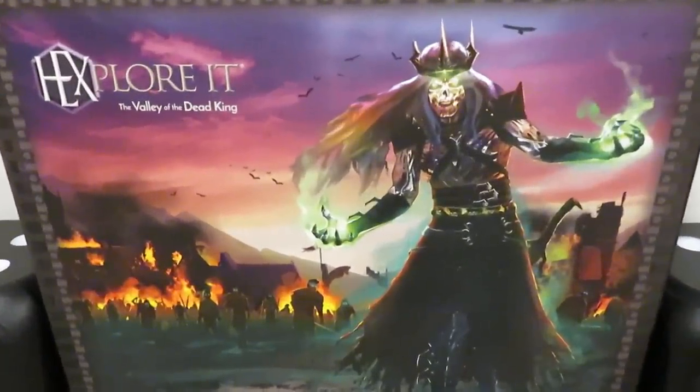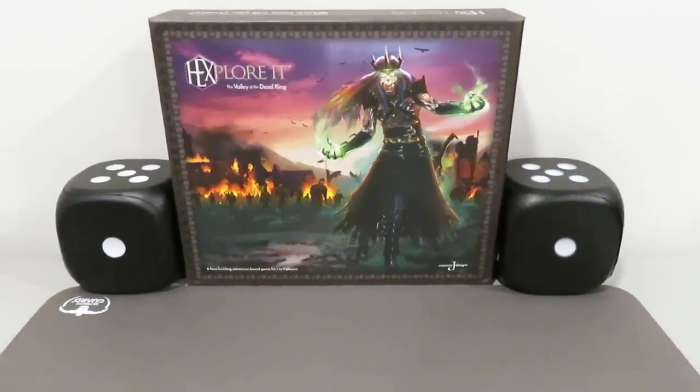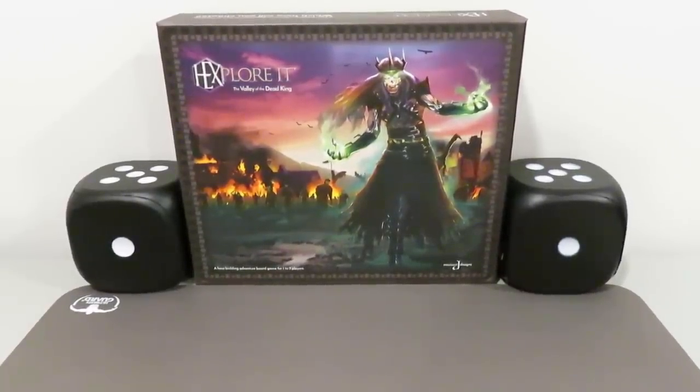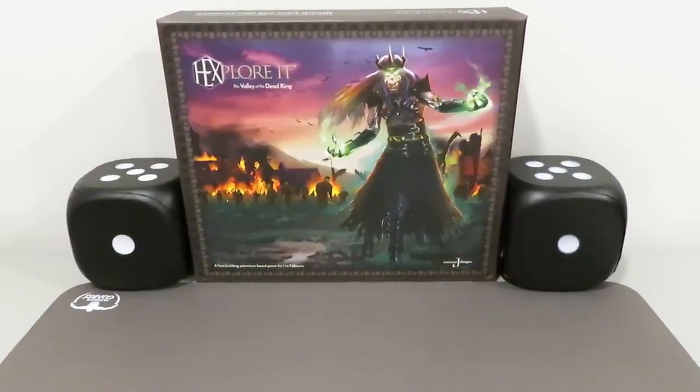If you haven't heard of this game and this is the first time you are hearing about it, well, you're in luck. I'm going to be doing a full showcase for this thing. There's also an unboxing on the channel, so if you don't know what's inside the box, you can quickly jump to that video and determine what type of components are inside and see if this is up your alley.